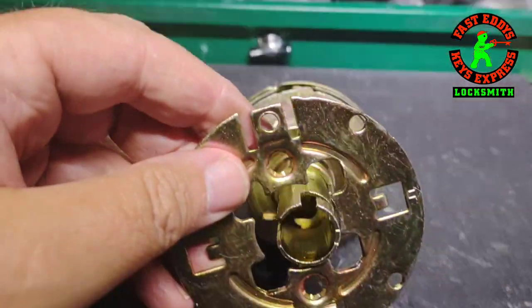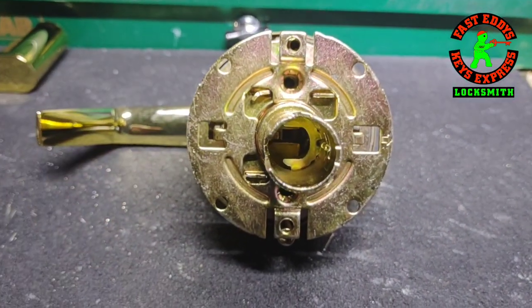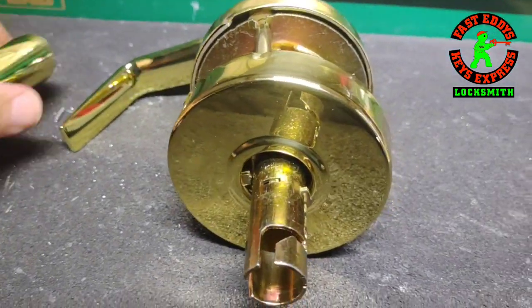This is the inside pressure plate, and of course the springs are in the plate that goes over the top — the return springs and the roses, and of course the lever handle.